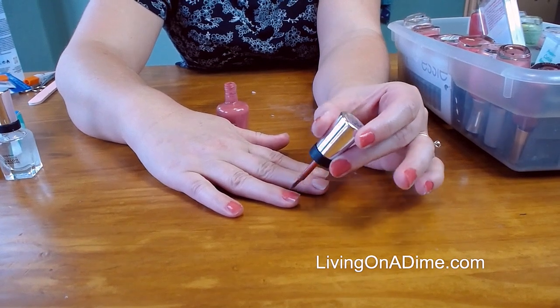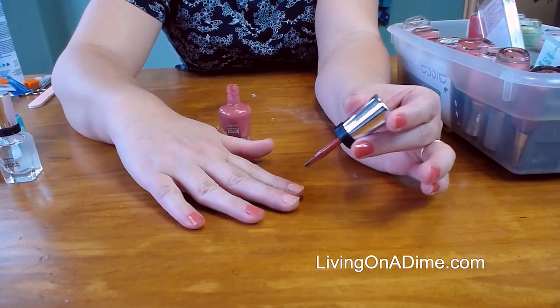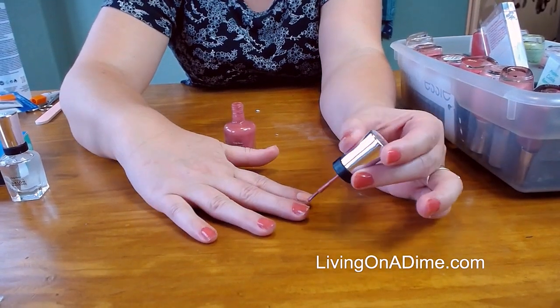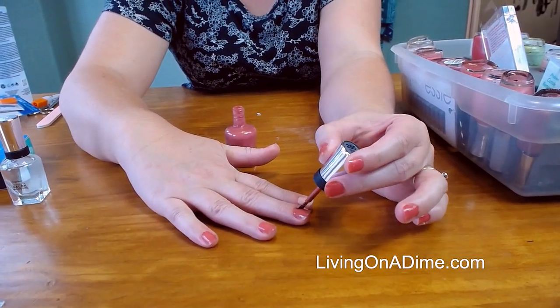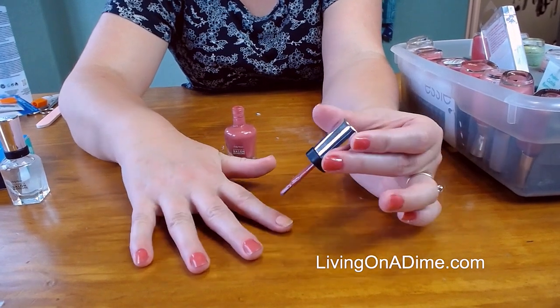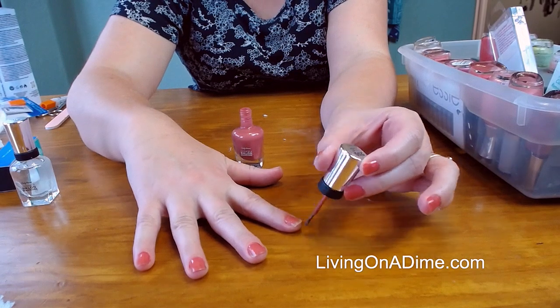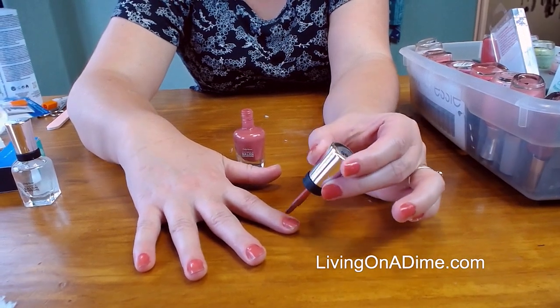Of course I'm doing this right now and afterwards I'm planning on going into the garden — I guess I didn't figure that one too well. Normally I do this when I'm sitting watching TV at night; then I don't have to worry about dishes or anything. This polish is really thin, which is good because thin coats are better.